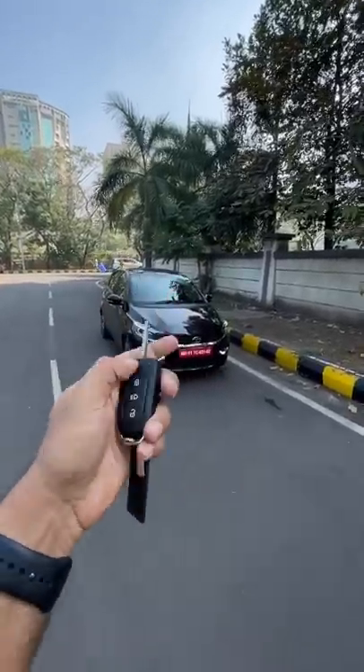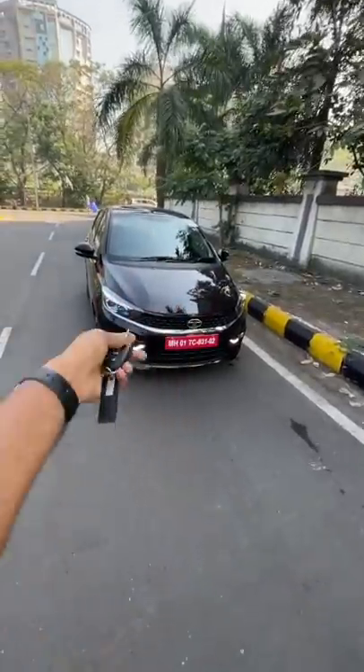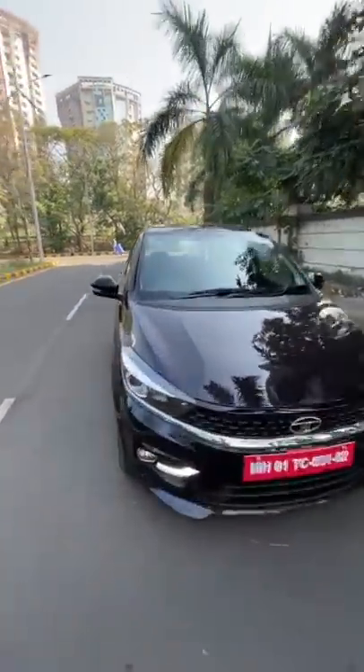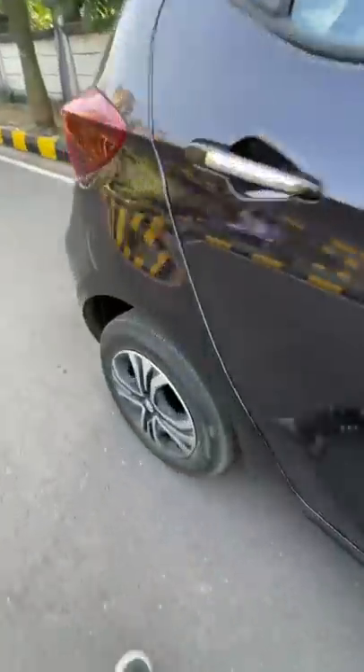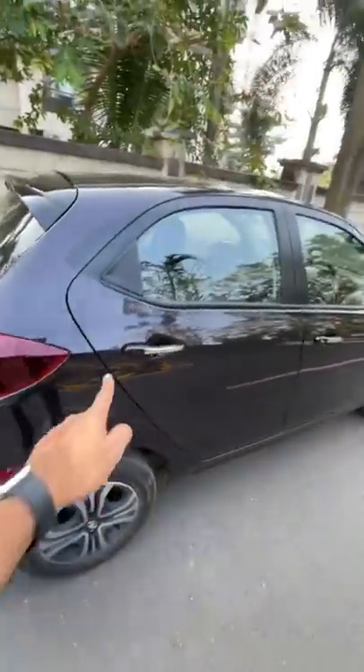This is the key of the Tata Tiago iCNG and it says M5 on it. It gets projector headlights. There's a lot of chrome here and there, but it does not get 15-inch alloy wheels — these happen to be wheel caps, so you can just pull them off like that. Check out this chrome detailing.